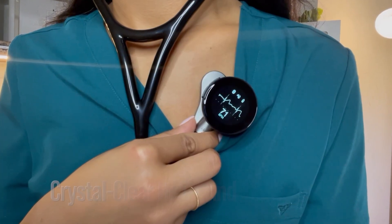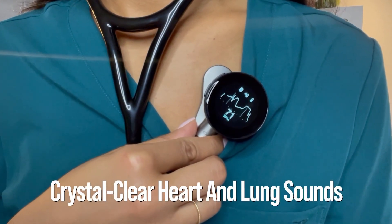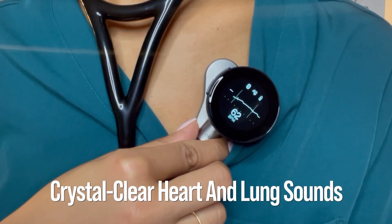The most important part of any stethoscope is its sound quality, and the Echocore 500 shines in this department. Its digital amplification provides crystal clear heart and lung sounds, making it easier to detect subtle murmurs or abnormalities. One thing that amazed me was the active noise cancellation feature — it minimizes distracting background noise, ensuring you get a clear auscultation even in a busy environment.